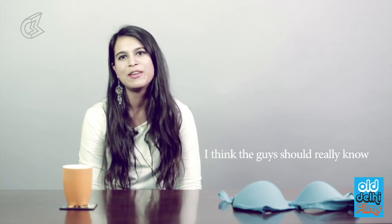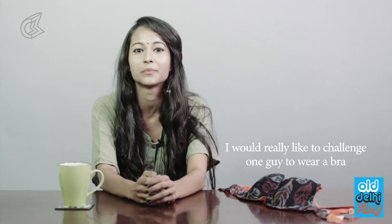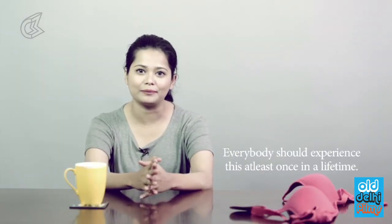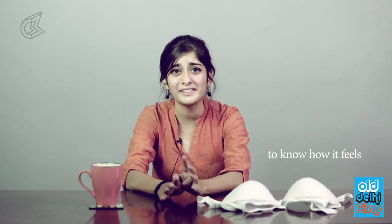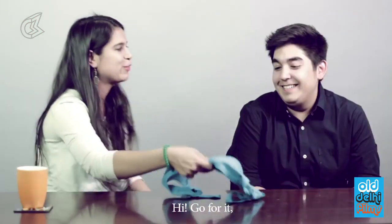I would love to bring it on — I think guys should really know what hell we go through when we wear bras. I would really like to challenge one guy to wear a bra. Everybody should experience this at least once in a lifetime. I'd like to challenge a guy to wear a bra for one hour, just to know how it feels — go for it.